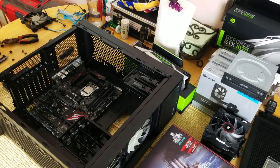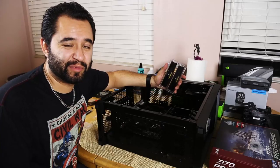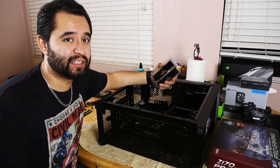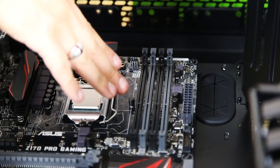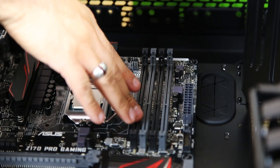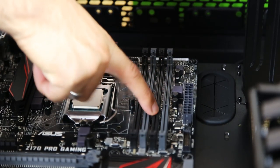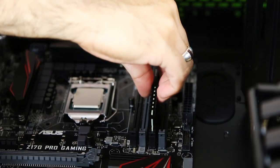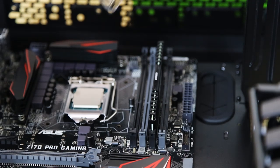We're going to be installing the RAM now. It's a very simple process — make sure your latches are in the open position and drop them in. Something important: as you see here, we have alternating colors of DIMM sockets. To get it in dual channel mode, generally you put it in the same colored sockets that are alternated. So we go here and we go here — locked in.